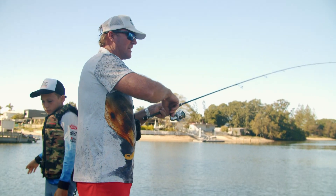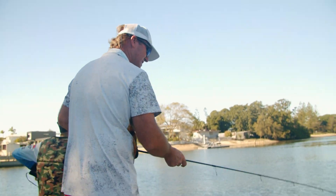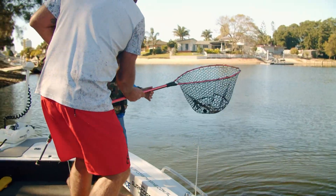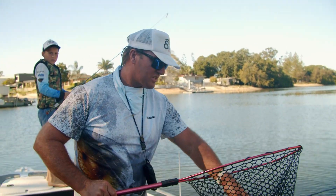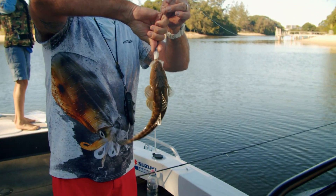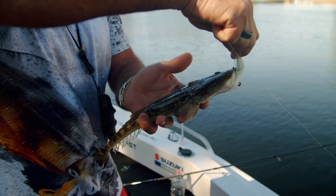The idea here is to keep that rod tip always loaded, no matter what size the fish is. There he is — he's gonna shake his head in the net. Net under the water and lift up. Good one, champ! Catching flathead can be a lot of fun no matter what size they are. Even a small fish puts a bend on the rod, and for the kids it's fantastic. Measure him up and get him back in the drink.